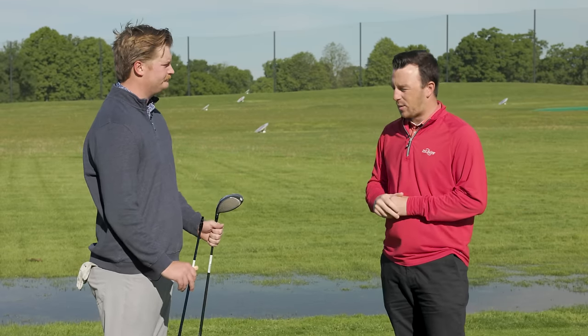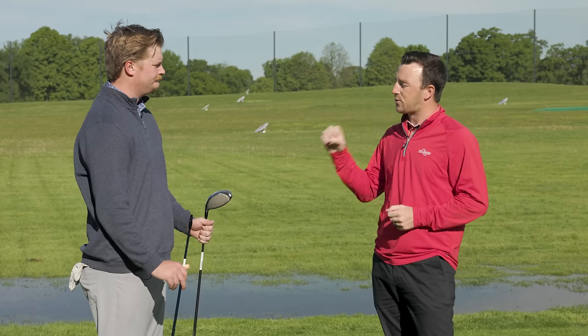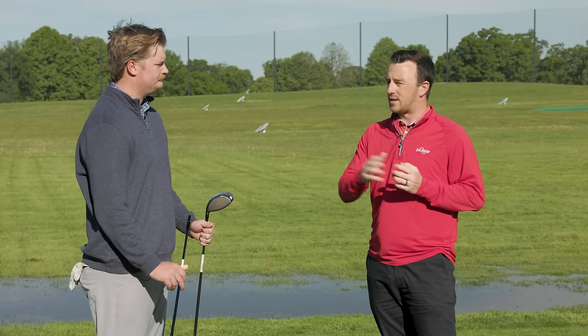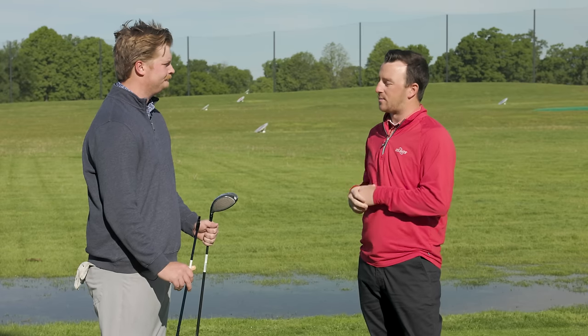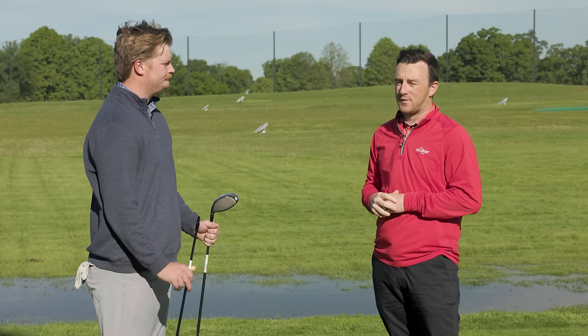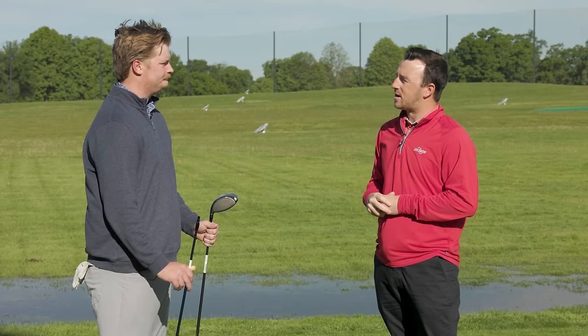Today we're going to have you hit about five good shots with each shaft in that driver. Then we'll look at the data and see if the hypothesis is correct in terms of dispersion and better numbers on the launch monitor. So, are you ready to hit? Absolutely.